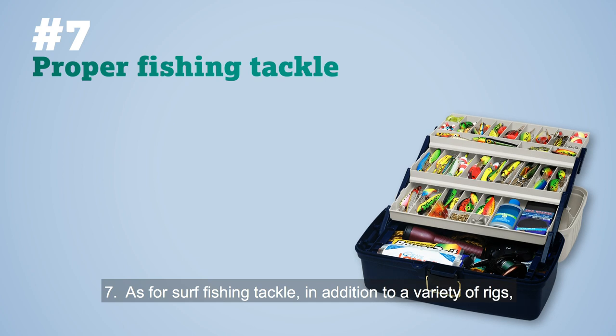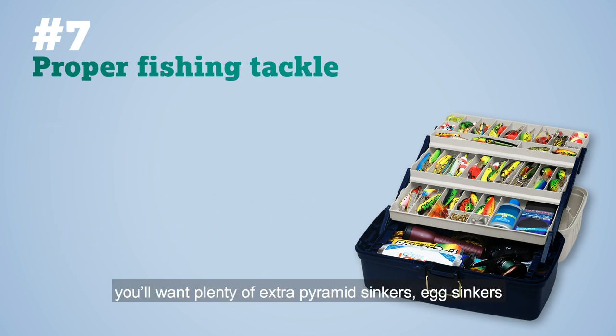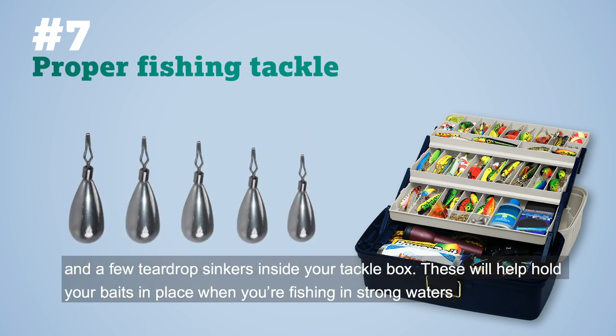Number seven: as for surf fishing tackle, in addition to a variety of rigs, you'll want plenty of extra pyramid sinkers, egg sinkers, and a few teardrop sinkers inside your tackle box. These will help hold your baits in place when you're fishing in strong waters.